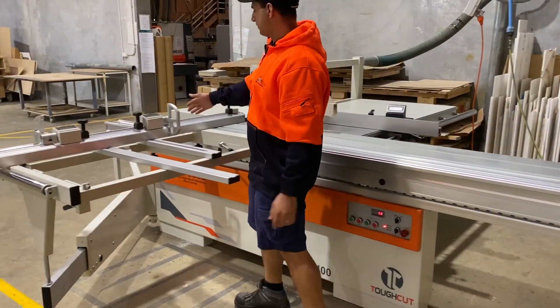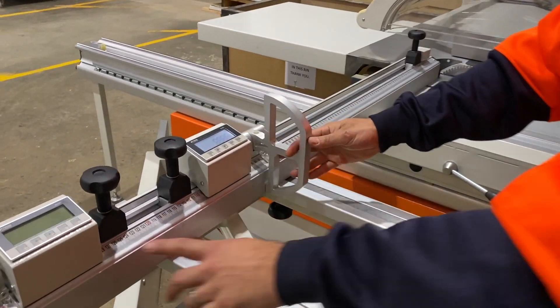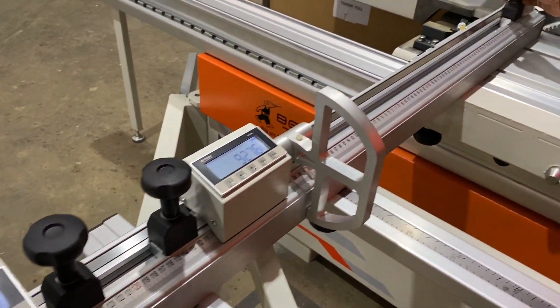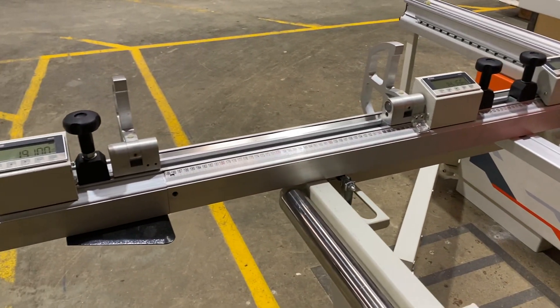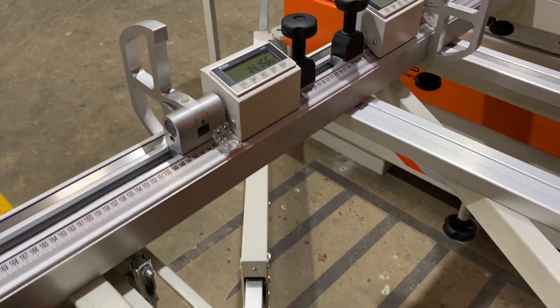We've got our cross cuts with our digital stops as well, so we've got three on this particular machine. An extension fence, again just making it a little bit easier for the operator to see. You can also use the manual sight glasses if you're into the old-school kind of way of doing it.